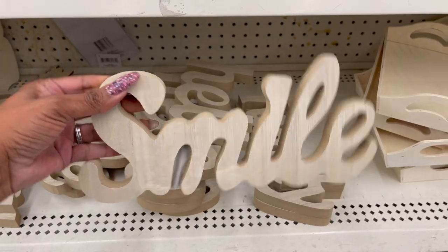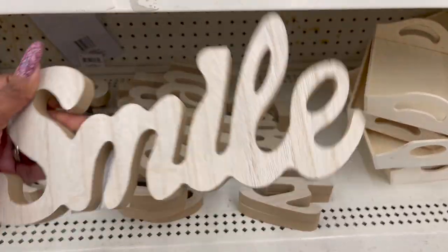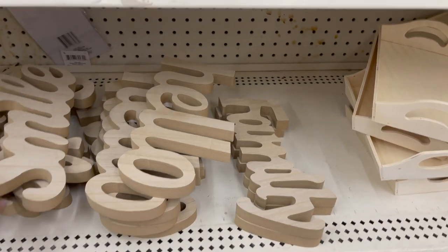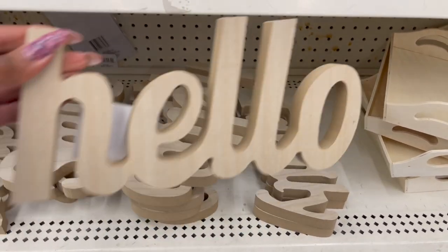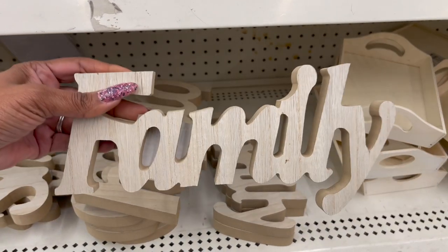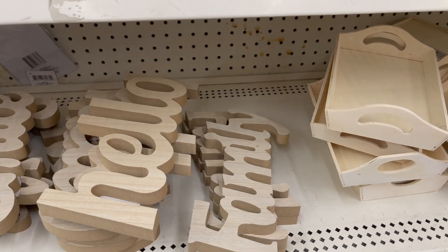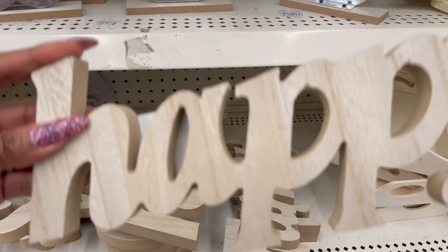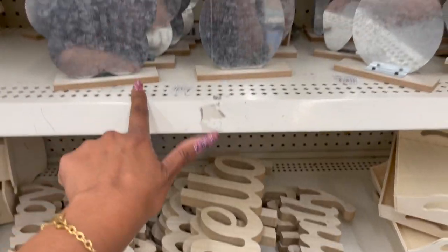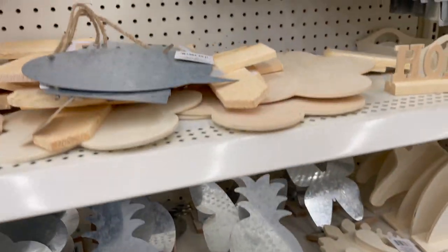These look new and they're so well made. They're by Greenbrier but you can do so much with them. This one says 'smile,' this one says 'hello,' they have one that says 'family,' and one that says 'happy.' That's a great deal for a dollar. And they still have plenty of the galvanized signs — they have a ton of them here.